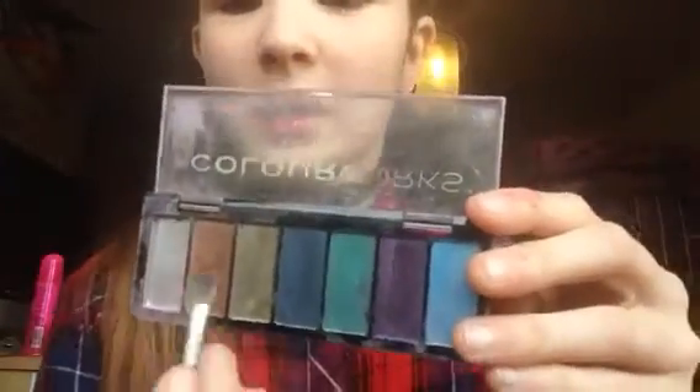I wonder what color I should use... I might go for that color there. I'm going to go for this color — okay, that color. And then the same on the other eye.